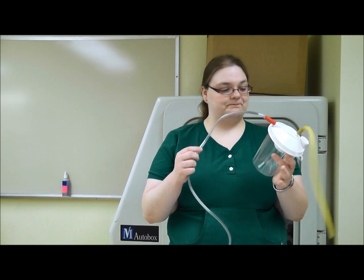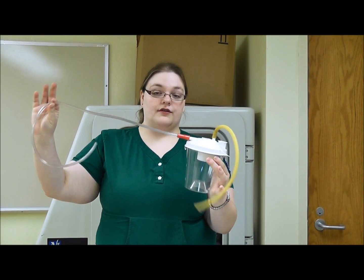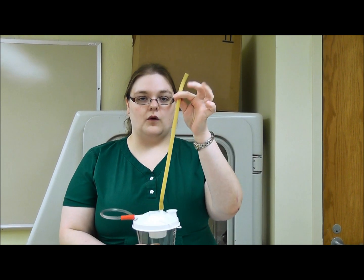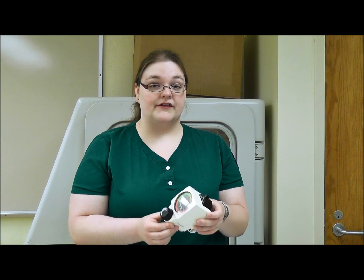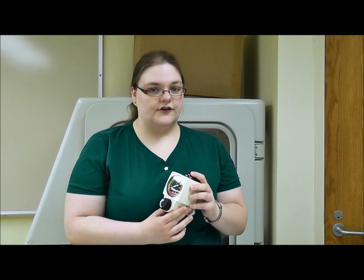You will need a collector tin with the suction tube on the patient side and the suction tube for the wall side. You will also need a vacuum regulator. Make sure that it is in proper working condition before you try to use it on the patient, because sometimes they aren't calibrated correctly or perhaps they got dropped and something inside doesn't work anymore. Check it prior to using it on the patient.